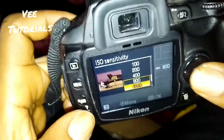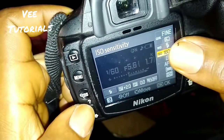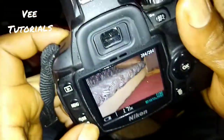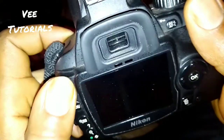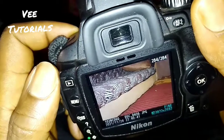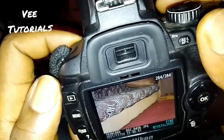Remember, whatever figure your ISO sensitivity is set to, you can see it displayed here as long as you are on these settings. Let's take a picture with ISO 800 — see, everywhere here is bright. It's just perfect. I believe you now know how to use your ISO sensitivity.